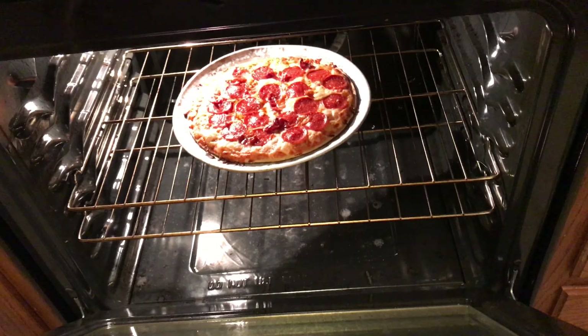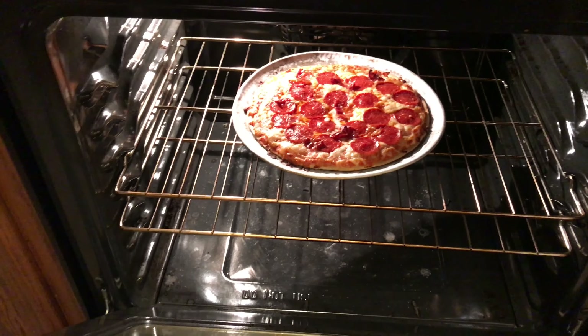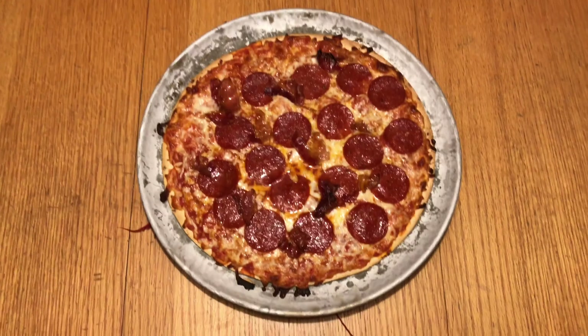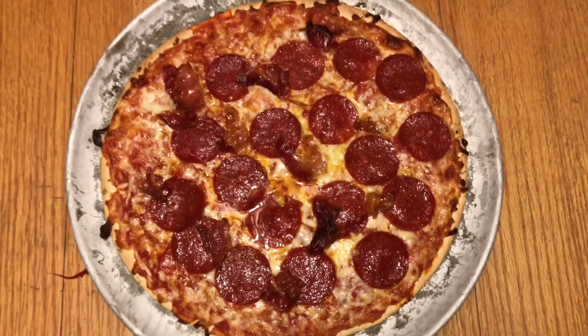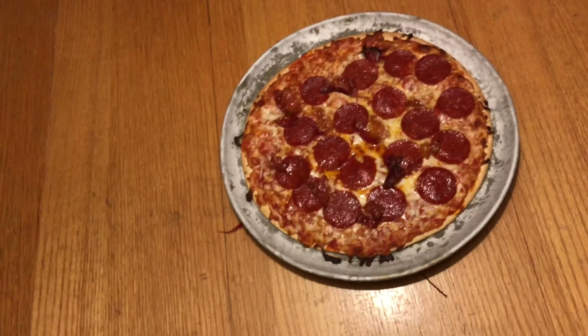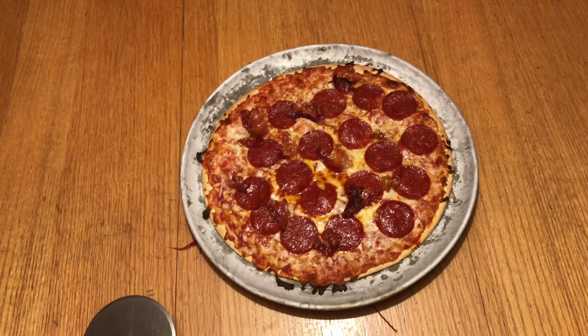Look at that — nice and bubbly. I think I'll leave it in for 13 minutes and see how it turns out. Look at that pizza — delicious with some bacon on top. And all you need now is a pizza cutter or something to cut the pizza with. And there you go — there's how you make pizza, Jack's edition. Bon Appétit.